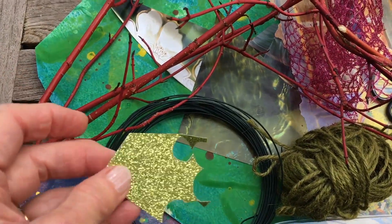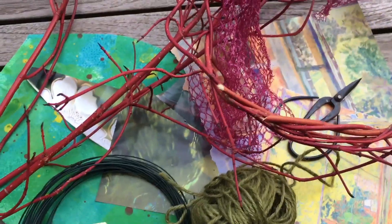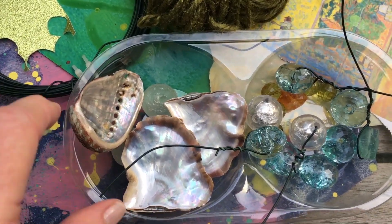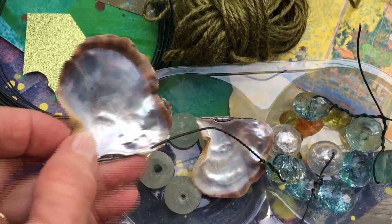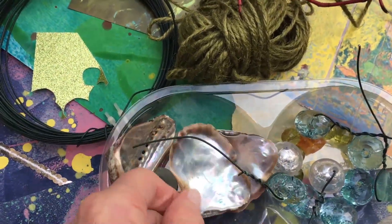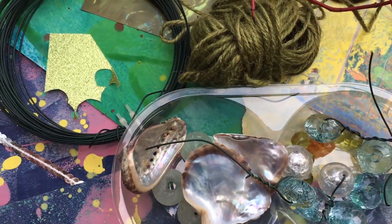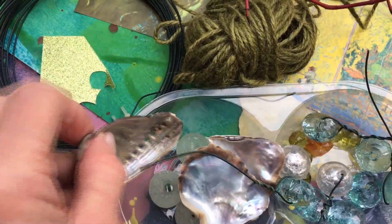This glitter paper happens to be green but you can use silver, blue, anything you like. Over here in a box I do have some shells — they might be difficult to tie on, I'll have to experiment. That's part of an oyster shell. Some of you might not live near the sea, so you can make your shells out of cardboard and cover them with tin foil.